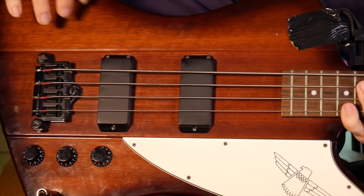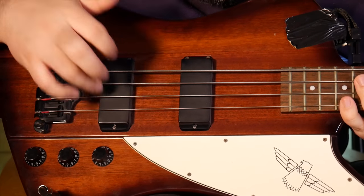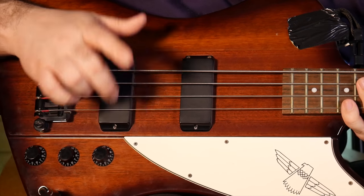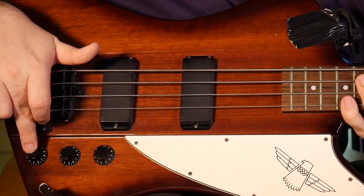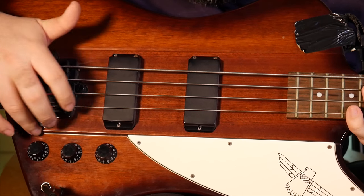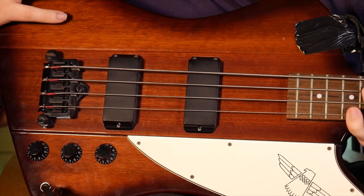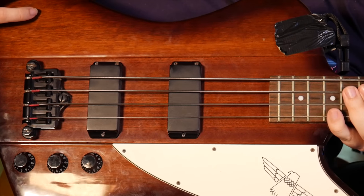While we're down here, let's have a look at the knobs. We have a volume for the neck and a volume for the bridge, and then a master tone. In the pro series you'll have four knobs — two volumes and two tones — but hey, who needs tone? We're bass players; we go to the low end and that's enough.